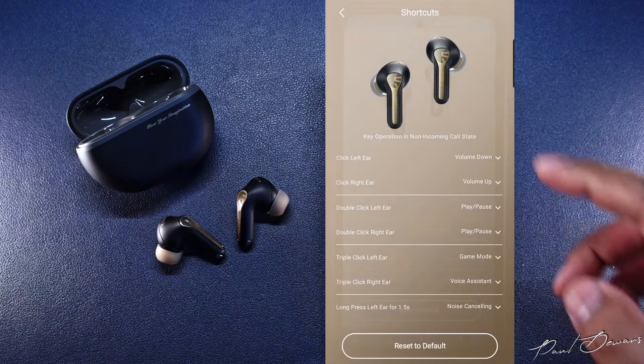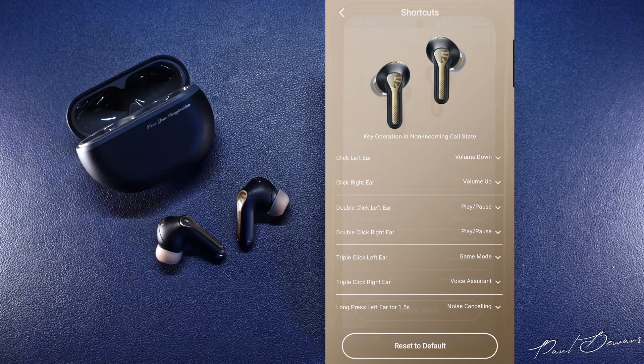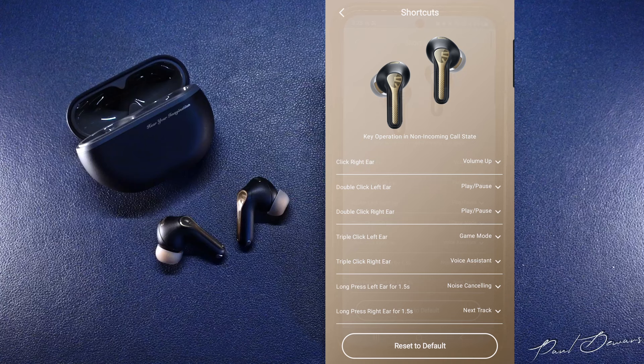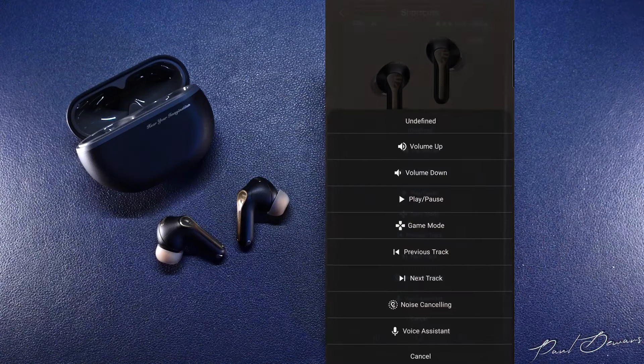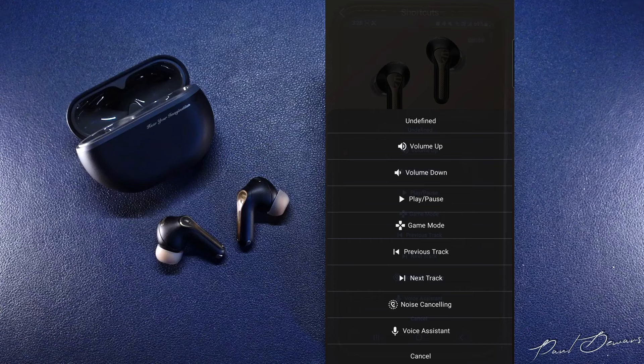By default, a single tap on the left earbud reduces the volume by one increment, and a single tap on the right bud increases it by one increment. A double tap on left and right buds will pause and play your audio. A triple tap activates game mode from the left bud and the voice assistant from the right bud. A long press on the left earbud toggles between ANC modes, and the same on the right skips to the next track. You can also customize any of these inputs to suit your preferences.